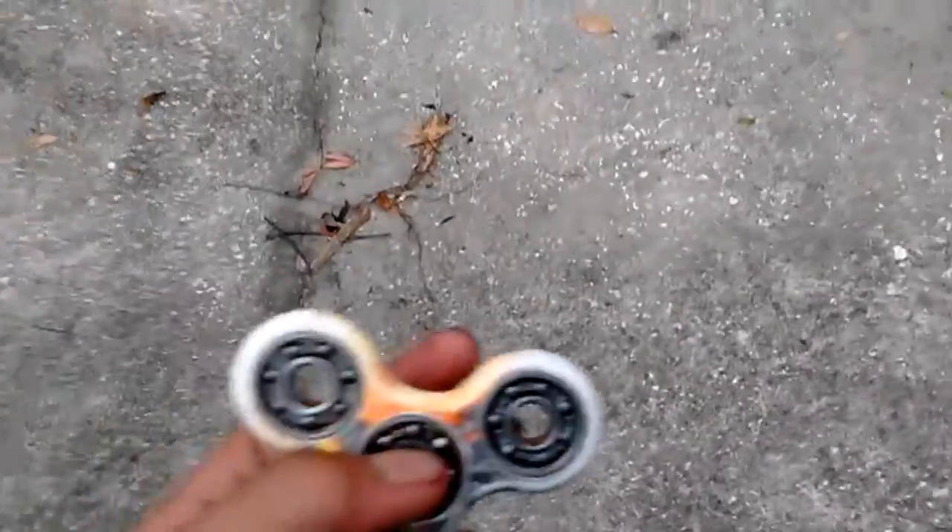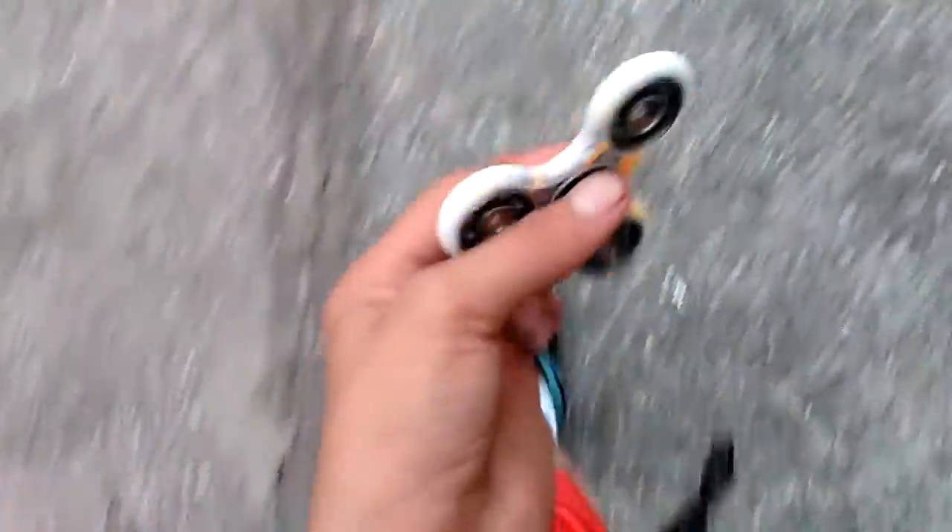If there's a method you guys use to fix your fidget spinners, to get the rust out and make it spin faster, tell me in the comments below what you guys do to clean your fidget spinner bearings.